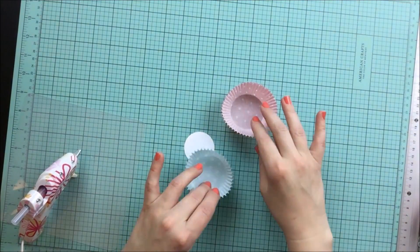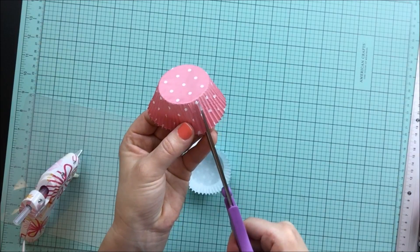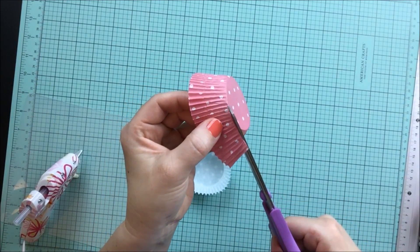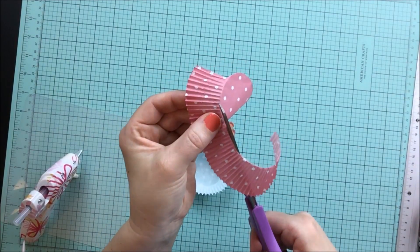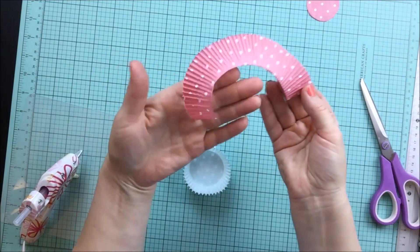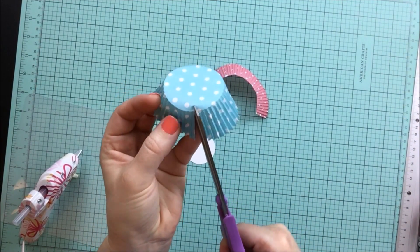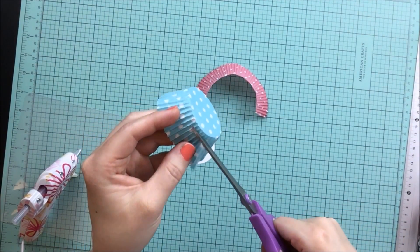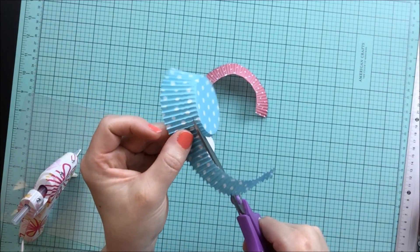We're going to start this project by taking our cupcake liners and cutting off the bottom of the liners. Pick the liner you want at the very base of your rosette, cut down one of the ridges, and take off the bottom of the cupcake liner. This is going to give you a nice big base to glue to your two inch circle. Next, I'm going to take the blue cupcake liner and cut it about a quarter of an inch from the base of the liner itself. This will allow more room for the pink liner to show from behind.